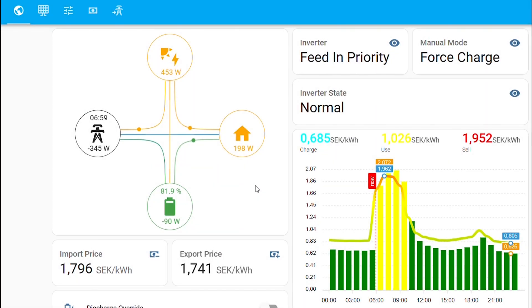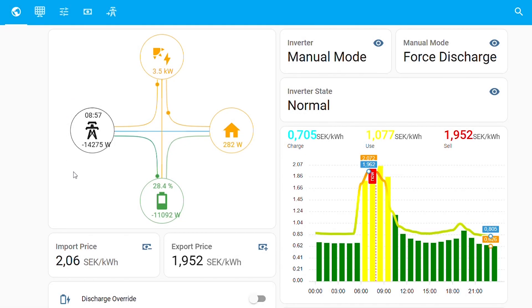It is now the following morning and time to sell the power I charged during the night. It's triggered and will sell all the power out to the grid for two hours. It's a little cloudy so we don't produce much from the panels. We are reaching the end of the session — state of charge is pretty low, but my panels have started to send some power out, so we are pretty much maxing out the inverter.